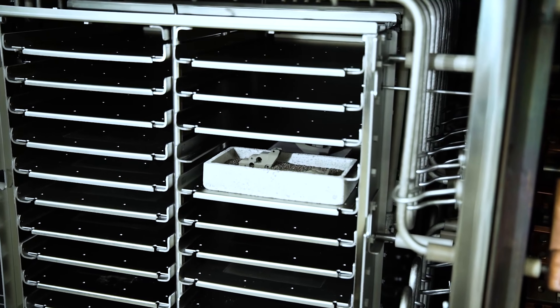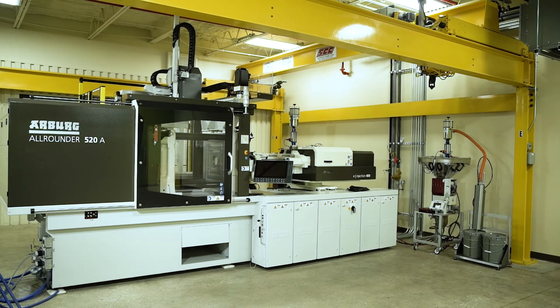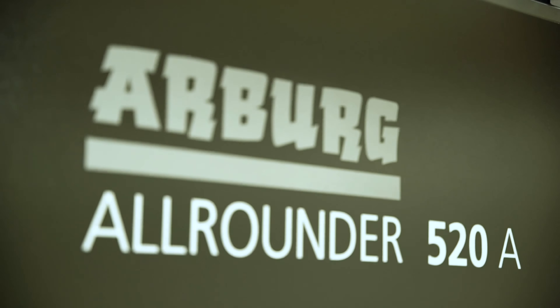The last piece of equipment in our new tech center is our fully automated Arburg molding cell, which is used to develop metal injection molding and our trademarked 3DM processes.